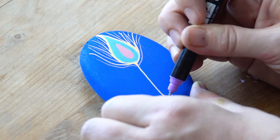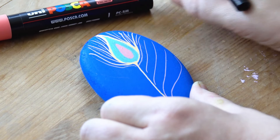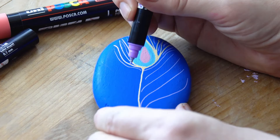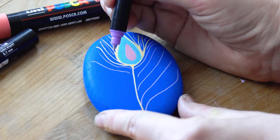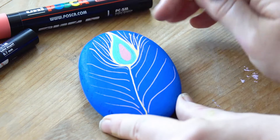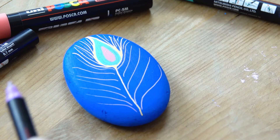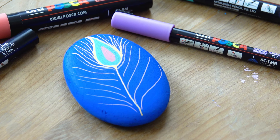So the pastel ranges are available in 5M, 3M, 1M, and 1MR. As you can see they work incredibly well on a dark background, so I'm going to continue making my peacock feather on this stone. Hopefully that gives you a good idea of the different line widths and sizes the pastel packs come in.